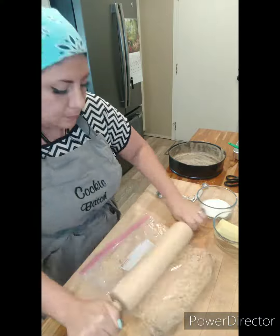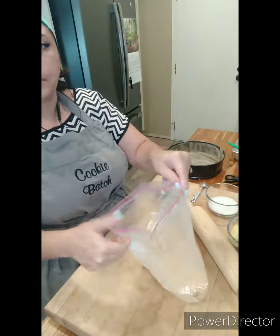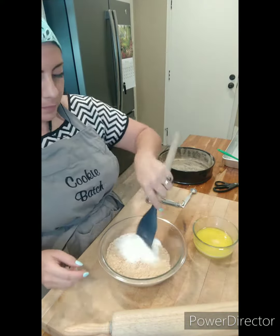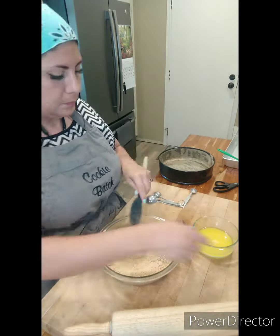It's also great to go back to the basics in case your equipment breaks down. Then I'm going to add some sugar and some melted butter.